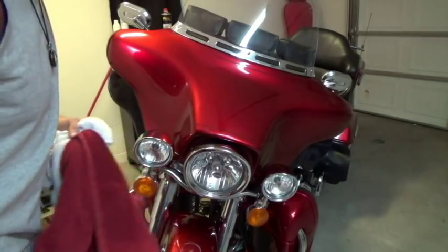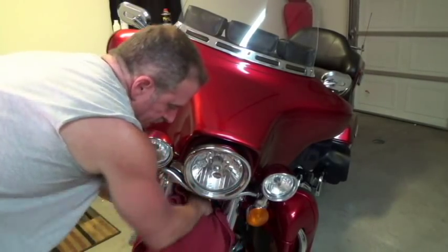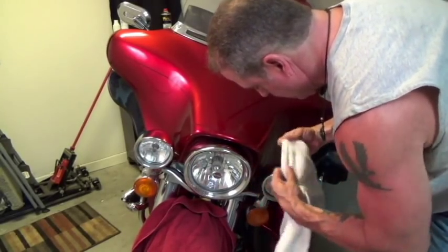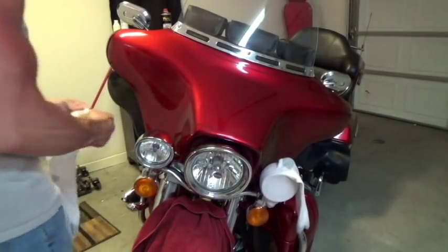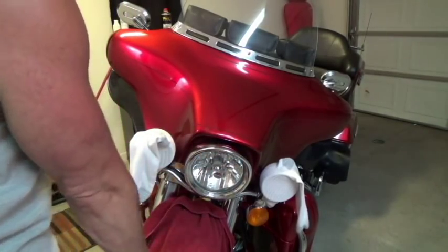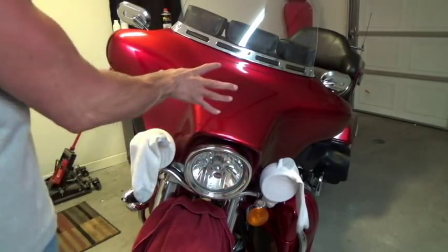The first thing I do anytime I'm going to remove the fairing is I want to protect the paint and chrome on the motorcycle. So I cover the fender with a towel, and then I take a couple of very soft, clean white socks and put them on the spotlights. This way, if anything drops, it's not going to scratch the fender or chrome on the lights. It also protects the fairing if it falls. The headlight assembly is actually attached to the fairing, as you'll see in a minute.